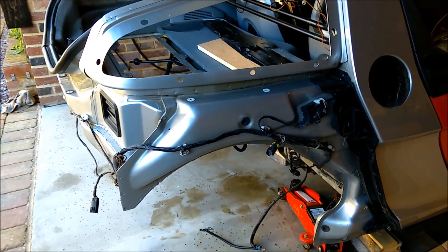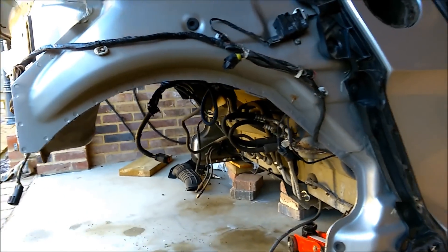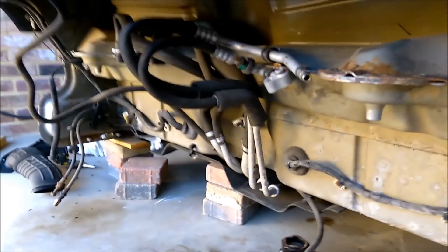Hi everyone. I thought I'd just do a quick video of the car before I put the chassis back in. I'd taken it out just to paint it and clean it up and tidy up underneath first. Before I put it in I thought I'd just go through what's underneath and what I've tidied up.